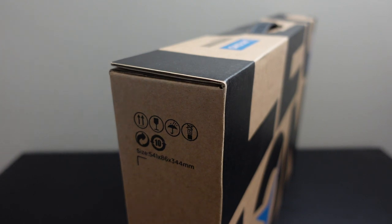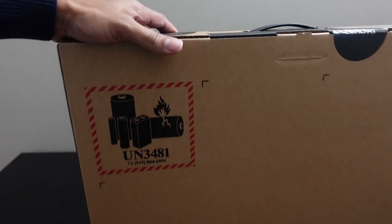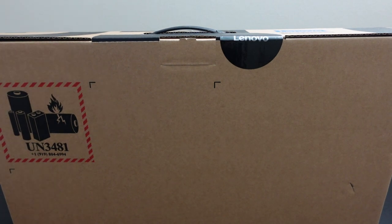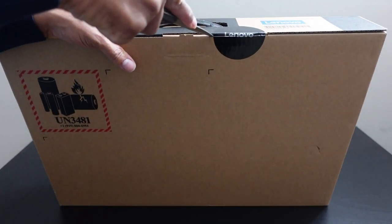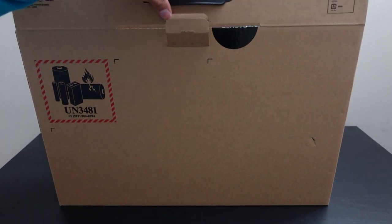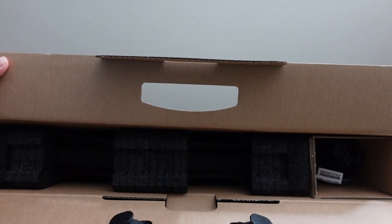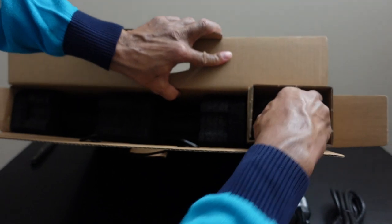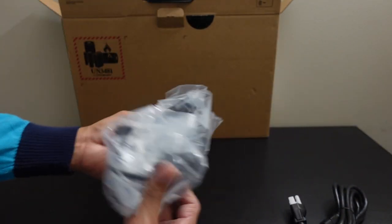One side simply says 'Legion' and the back has the battery hazardous material logo. Cutting the sticker and pulling the tab back, we lift it up using the handle to reveal the innards. On the right side we have the power cord and then the power brick — a 300-watt power brick, which is pretty heavy and fits in there snugly.